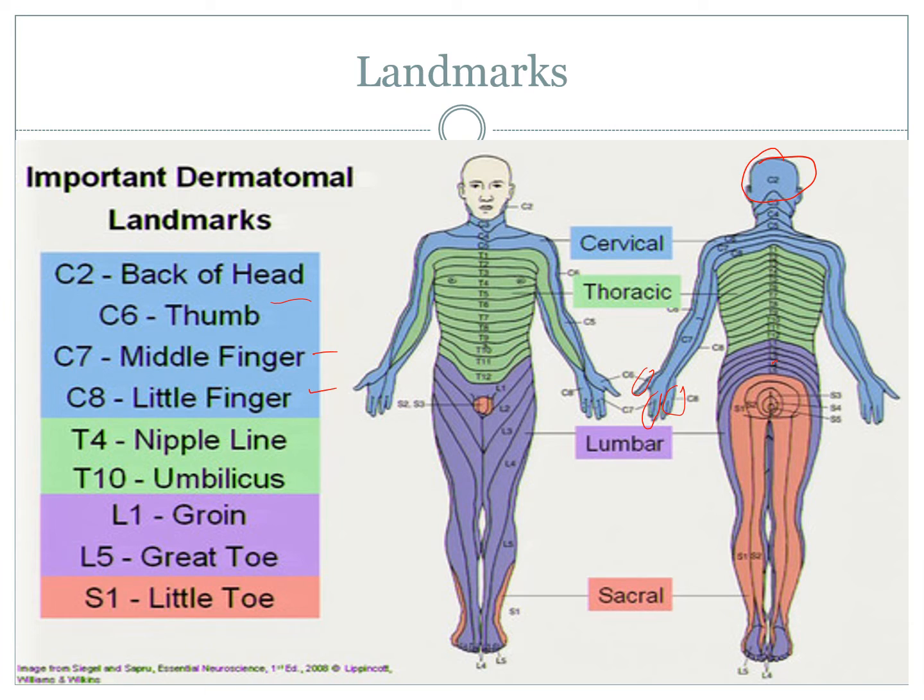So thumb, middle finger, little finger — C6, C7, C8. You will see some pictures where it's not as clear, but if you just remember those landmarks it's really helpful when you're dealing with sensation, though not as helpful when dealing with viral infections. T4 is a classic one to remember, and T10 is around the belly button area.